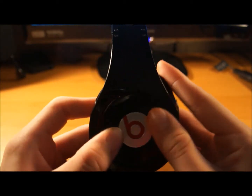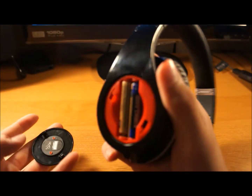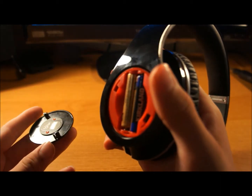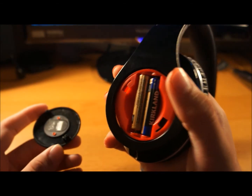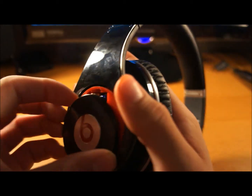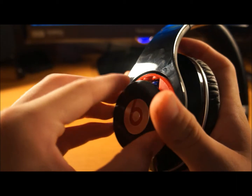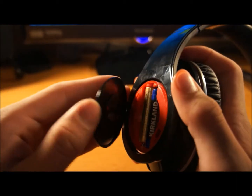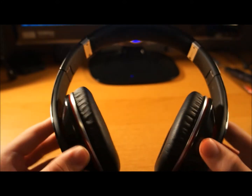One of the biggest cons about these guys is on the inside here — they take triple A batteries, which is a very, very, very big downside in my opinion, because if you're on a long road trip and they die, you're screwed. But that is mainly because you need noise cancellation, which we'll talk about next.